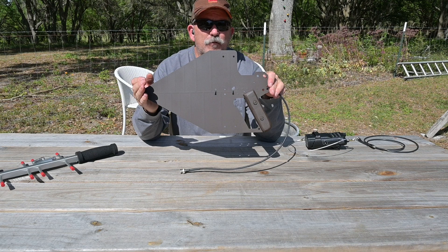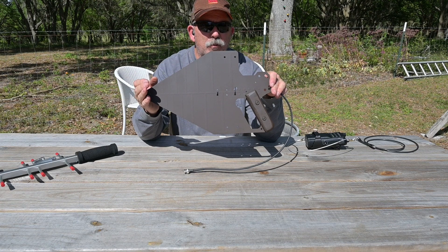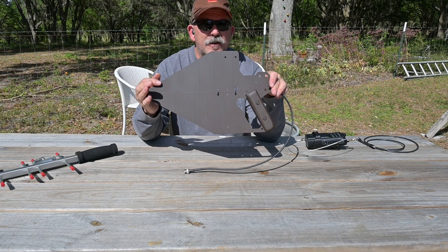Our control antenna for this test is a log periodic printed circuit board antenna made for direction finding and EMC/EMI study purposes, covering 400 MHz to 6 GHz. This antenna is offshore produced and has a retail of less than $50.